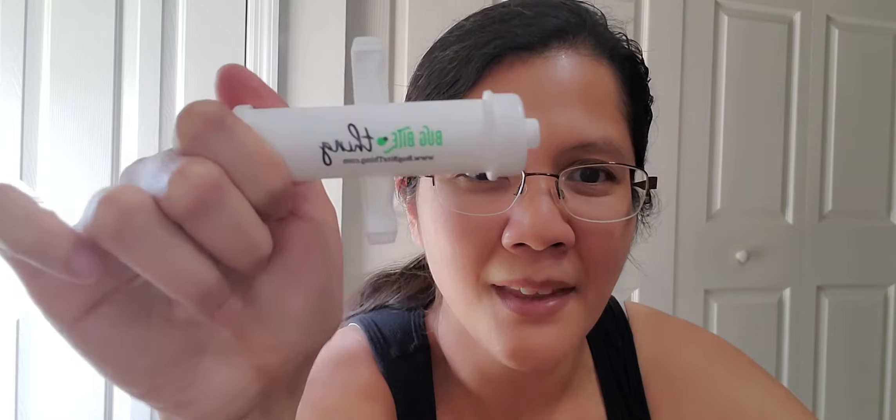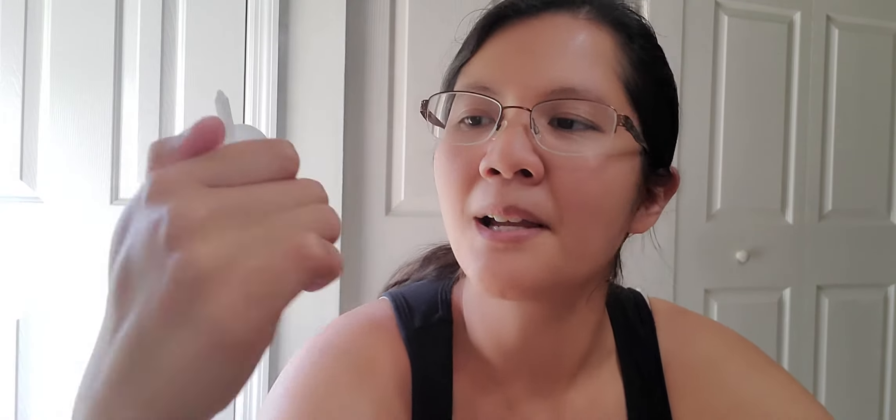Today's product is the Bug Bite Thing. The website is www.bugbitething.com and I will also link it below on Amazon using my Amazon affiliate link. So if you do purchase this product through Amazon with that link, I will get a very small commission back. But if you do buy it through there, I appreciate it.